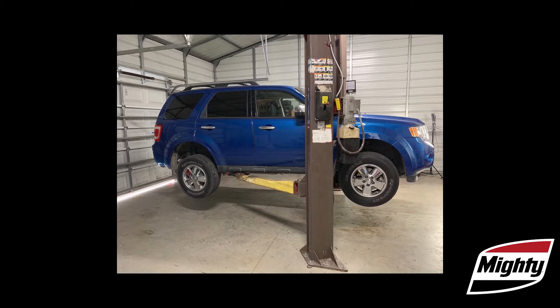Never use the vehicle lift to lift anything it wasn't designed to. This means you have to keep in mind not only the weight capacity of your lift, but the wheelbase capacity as well. This might come into play when a customer — say, with a three-quarter ton pickup — is a contractor who has all his tools and spare parts loaded in the bed of the truck. This can add significantly to the weight and also cause a shift in the center of gravity.